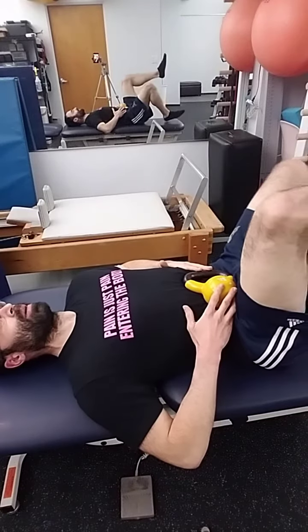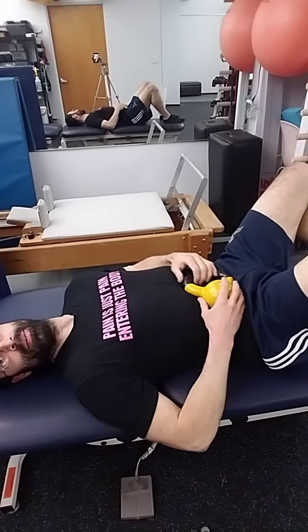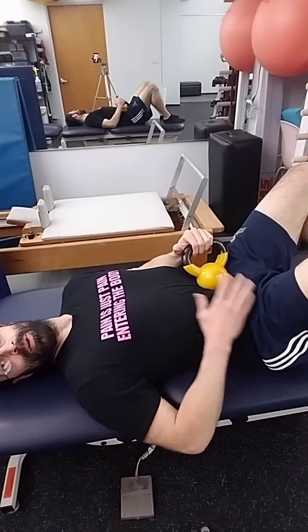So when I go in to do my dead bugs and my three, four, five, six-month positions, and all that other kind of fun stuff supine, I build into it and I can keep that little bit of biofeedback from the weight to make sure I have that connection intact and it's going to be active.